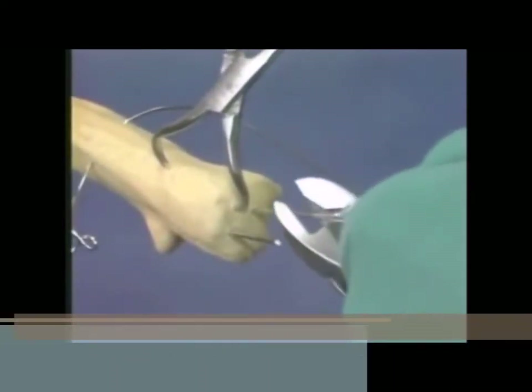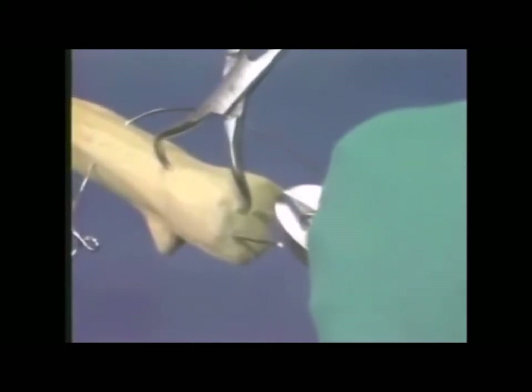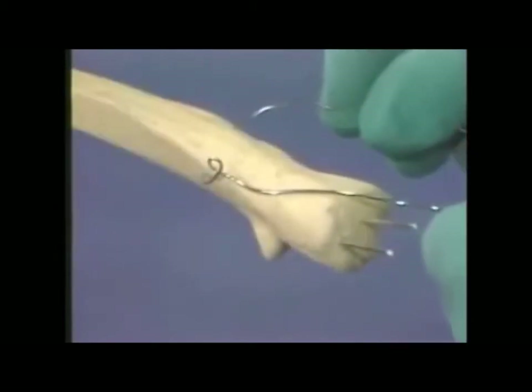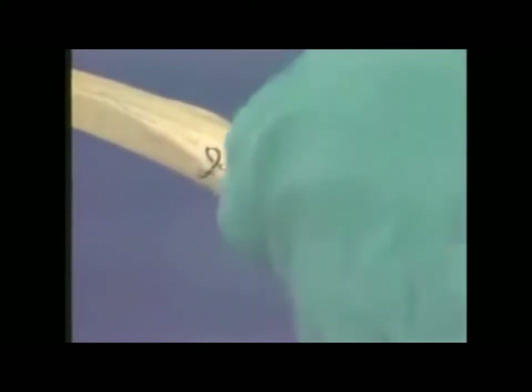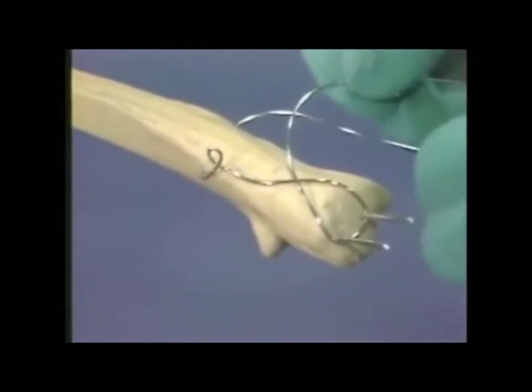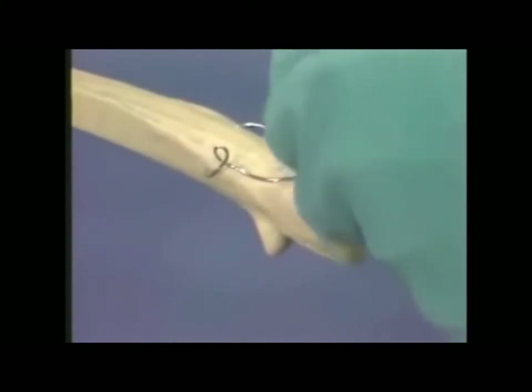The second Kirschner wire is similarly cut in an oblique fashion using the wire cutters. We now wrap the cerclage wires around the two parallel placed Kirschner wires in figure-of-8 fashion. A 9.6 mm Kirschner wire is passed deep to the triceps tendon, just next to the bone.